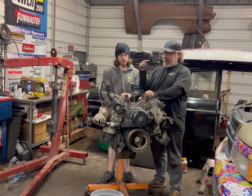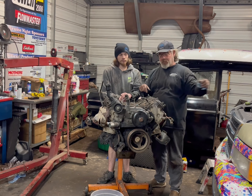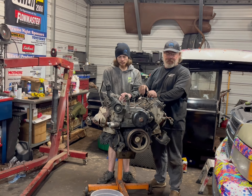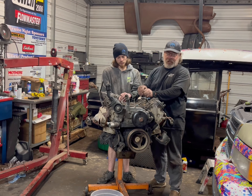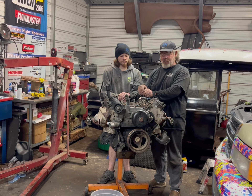We're going to start by giving this thing a good degreasing — degrease it all, scrape everything off, then start tearing it down. It took a little bit longer since Ethan works during the day and we've been doing this a couple hours at a time at night. But it's out now. We can push the truck out to the driveway, steam it out, oven cleaner — whatever it takes. But we're tired, it's late, so y'all have a good one, a safe one, and we'll see you down the road.